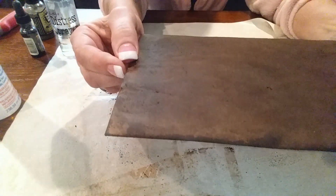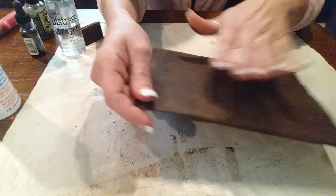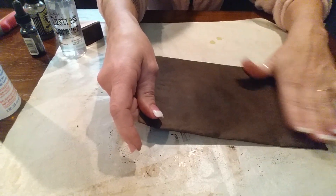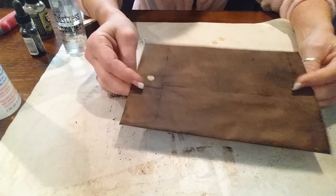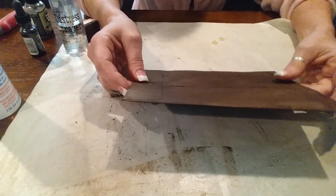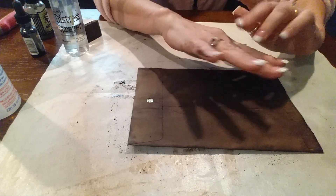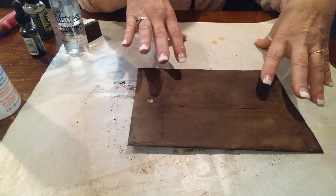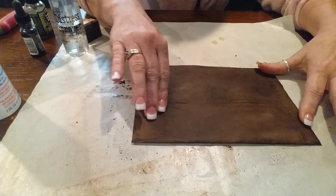Sometimes there's like this little fuzz stuff that gets on it — I just brush it off once it's dry. Walnut is obviously a lot darker than vintage photo; I've not done walnut yet but this is my first one. You can get ink all over you — I don't have any baby wipes right here so I'm just gonna leave it.